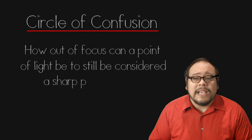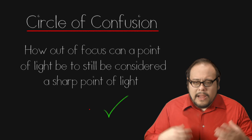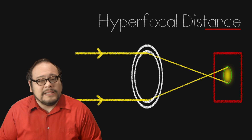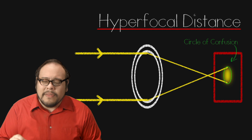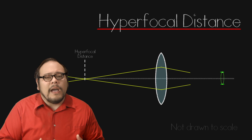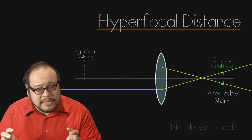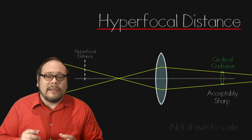The circle of confusion is how big a spot of light can be on a sensor or film to still be considered a single point of light — in other words, how out of focus can a point of light be to still be considered acceptably sharp. The hyperfocal distance is the point of focus where the cone generated by light rays from infinity creates a blur that just matches the size of the circle of confusion. So you see in this animation, the light rays from the hyperfocal distance are in perfect focus. The light rays from infinity fall inside the circle of confusion, therefore it's still considered in focus. The cone generated by half of the hyperfocal distance is also inside our circle of confusion.